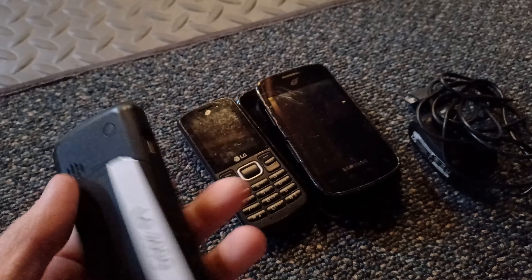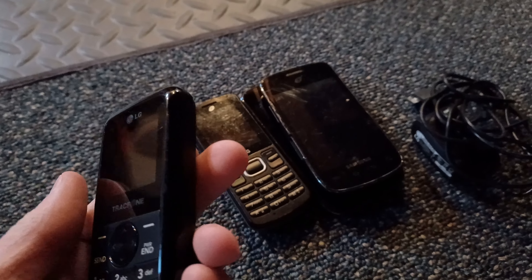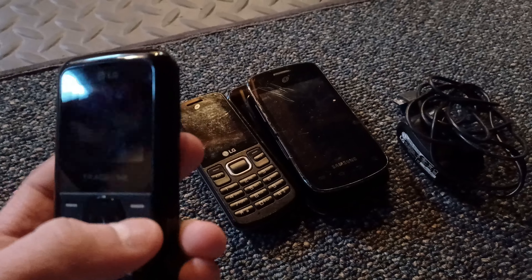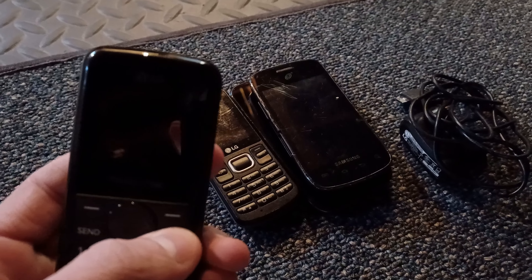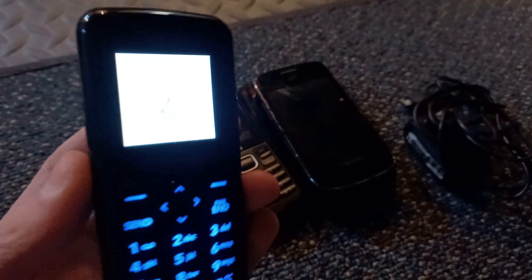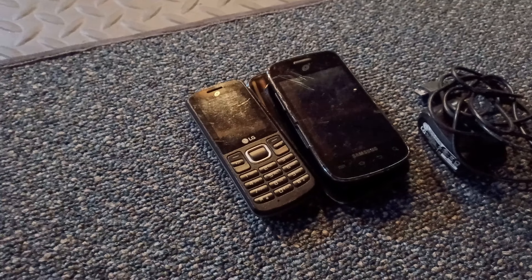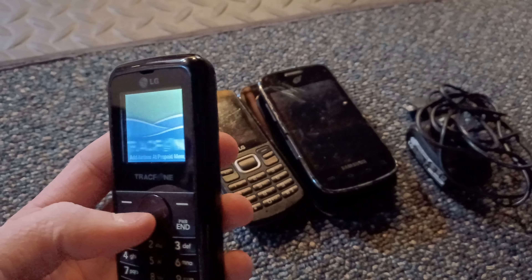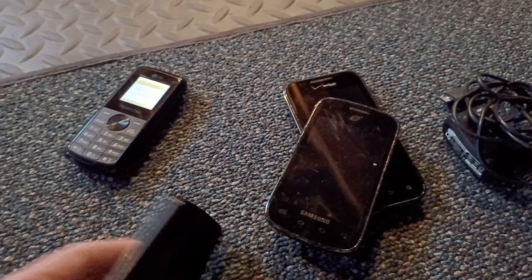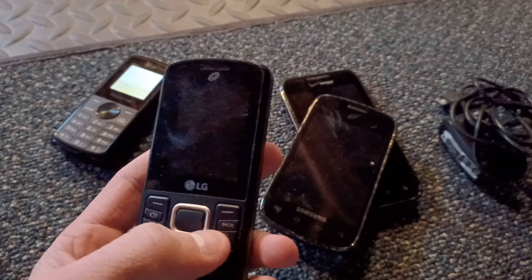First up is an LG 300G — it's a TracFone, by the way. I knew he was giving me these phones because he told me. Pretty nice phone. Does it power on? Let's see. Oh yeah, it does! Nice. It's a TracFone — that's pretty cool. Let me remove the sticker.